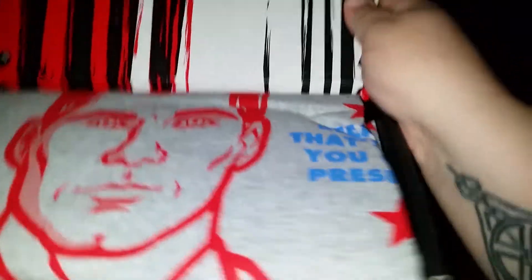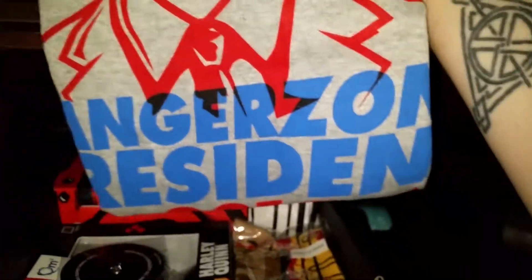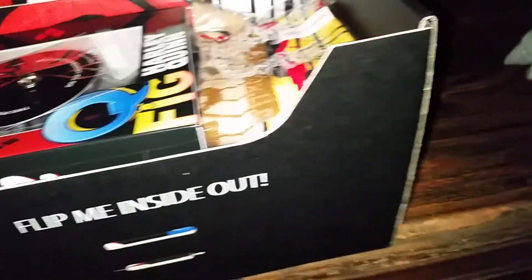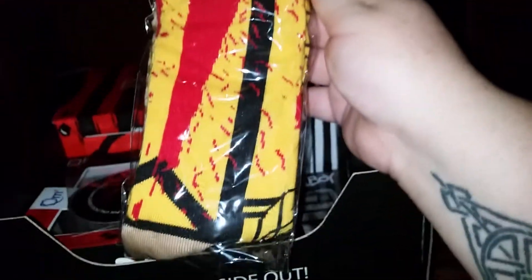The t-shirt looks like it is from Archer — it looks like it might be like a presidential election t-shirt. I'm not a fan of Archer so that means next to nothing. The next thing is Kill Bill socks. Also not really a fan of Kill Bill, so kind of an 'eh' for me on that one.